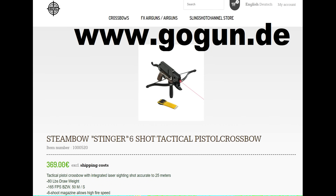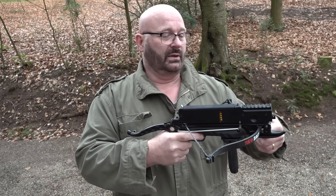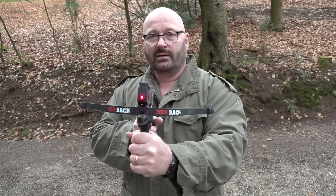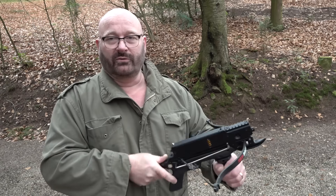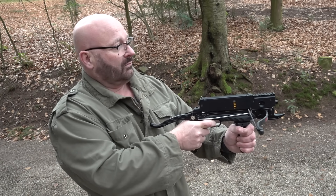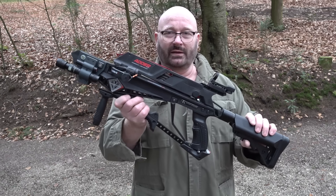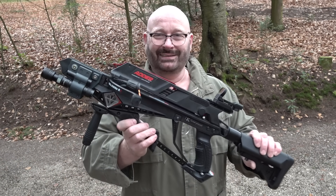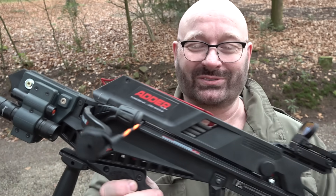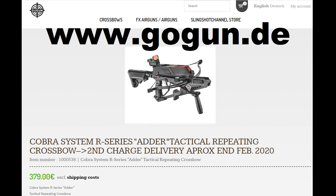The Steambow Stinger has a magazine for six arrows, can be cocked just with this lever here, and even has a built-in laser so that it's accurate and really, really powerful. And the latest product that is shipping is the EK Archery Adder, something that I helped designing. Very cool to see my name on a commercial product — we just started to ship it, just the first 2,200 pieces have arrived.